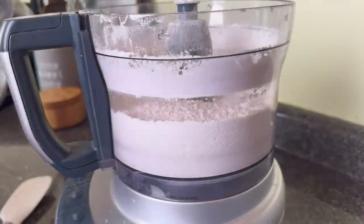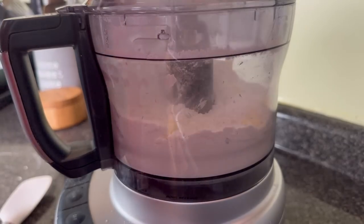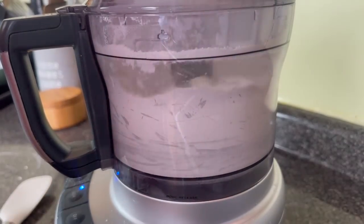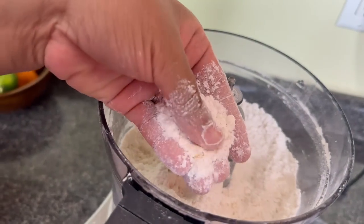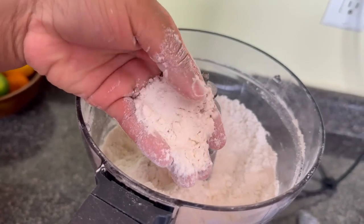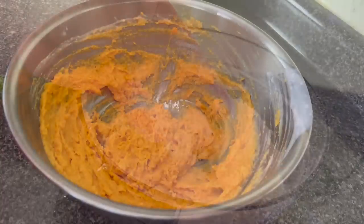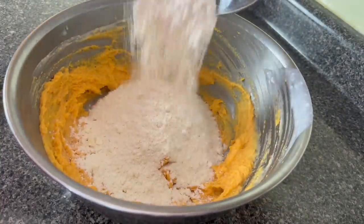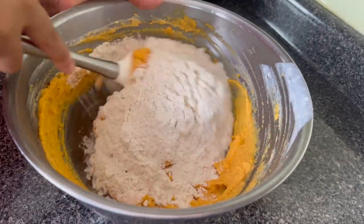I have a stick of unsalted butter that I cut up and put in the freezer for about one hour. I'm going to pulse this on low until I get about pea-sized pieces in my flour, but you can also use a pastry cutter. If you got the food processor, you better use it — grandmama would have used all these modern appliances if she had them, so go ahead and take advantage of it.